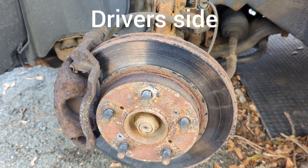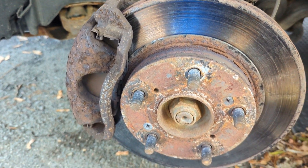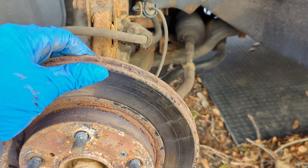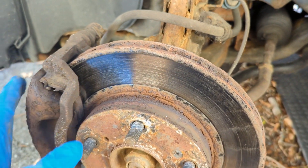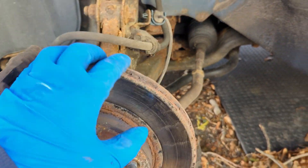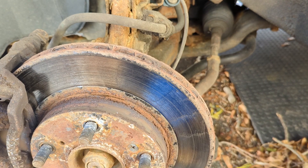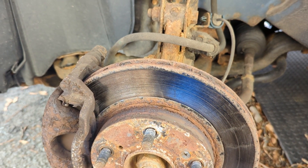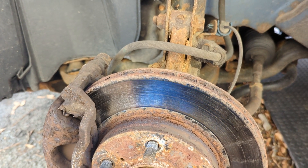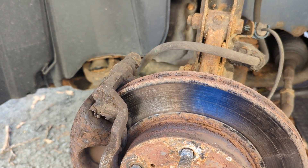This is horrible — rusty and crusty. A lot can happen in two years. Pads are wore down to nothing, rotors are good for scrap metal. I have to get some parts. We'll do these brakes and rotors. I'm gonna take these calipers right off — hopefully they're still good.